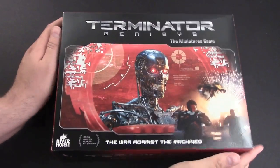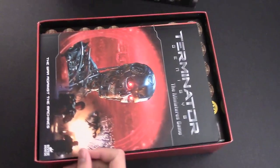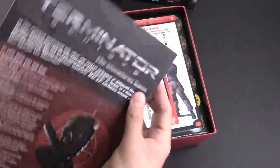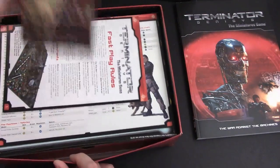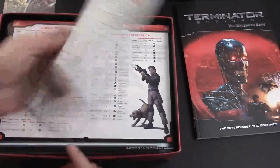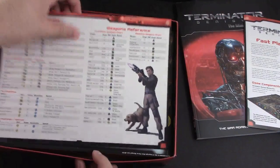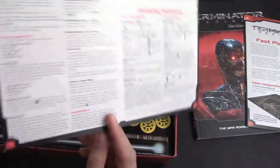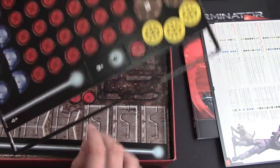Here we go. Take the box off — has not been opened, no idea what I'm going to find inside. Got a nice rulebook actually. Looks like it's full color and a nice binding. Put that to the side for now. Warlord and River Horse put this game together. So fast play rules — that'll be good. And we have some quick reference charts, that's always nice to have. And tokens — we do love our tokens.